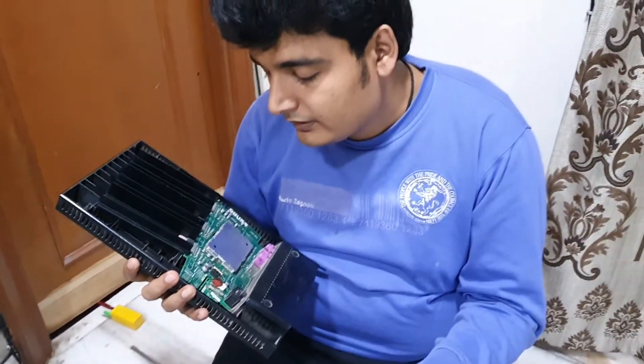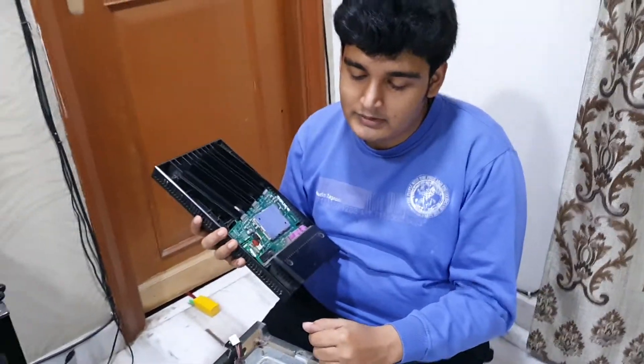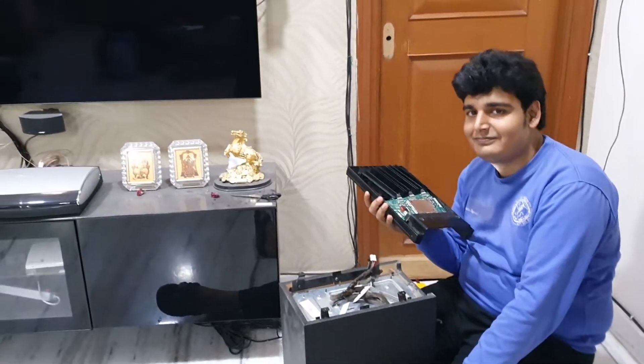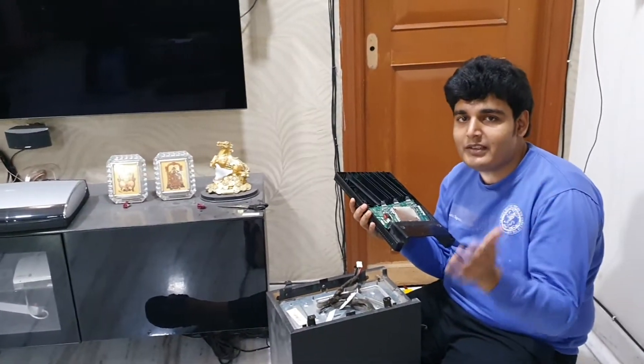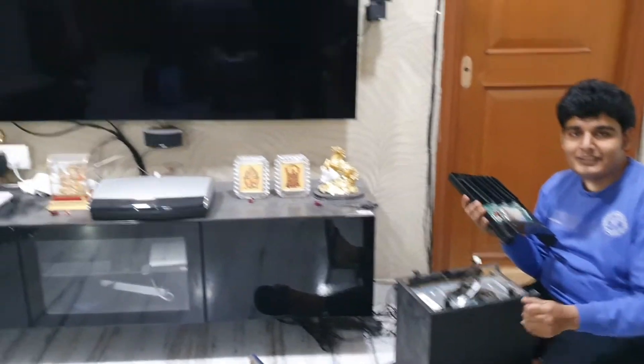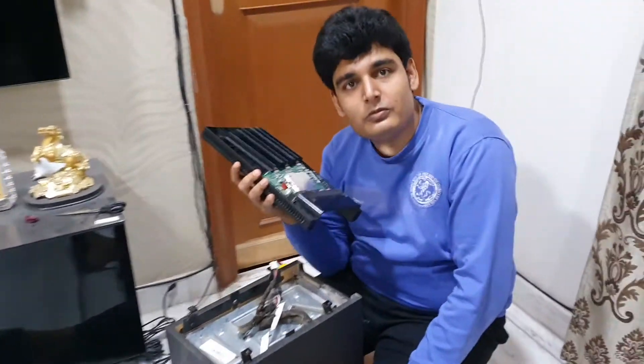And then replace it accordingly — desolder it and resolder it — and hope everything works fine as before. Thank you. Credit goes to my father, who is actually recording all of this. Today is the 10th of January, 2021.